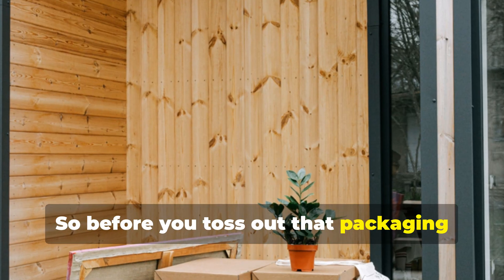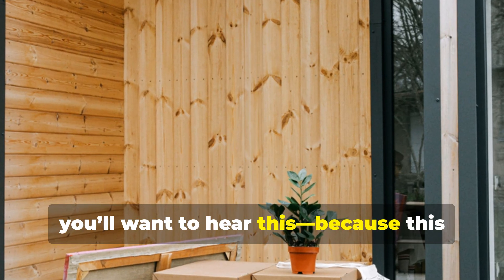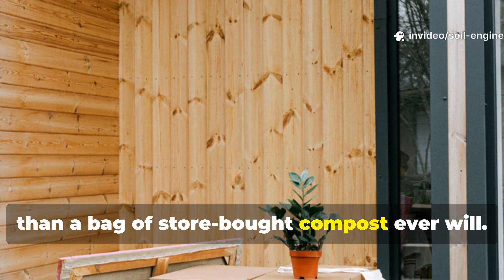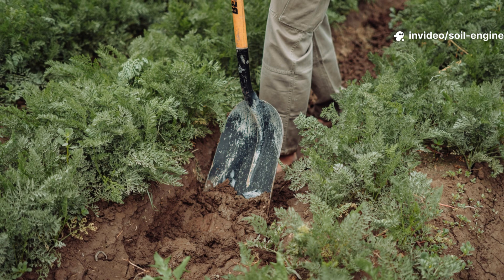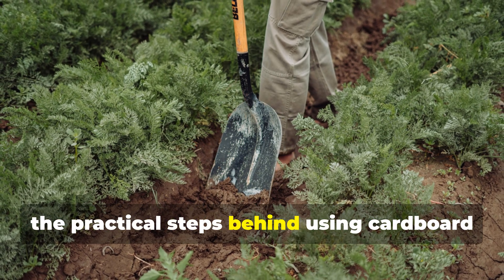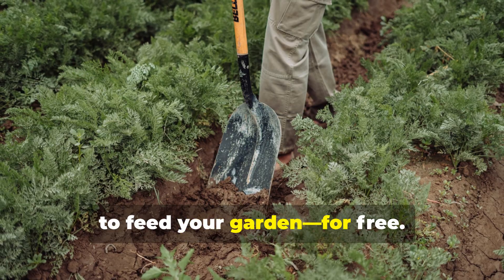So before you toss out that packaging from your last delivery, you'll want to hear this — because this humble material can do more for your soil than a bag of store-bought compost ever will. Let's dig into the secret science and the practical steps behind using cardboard to feed your garden for free.